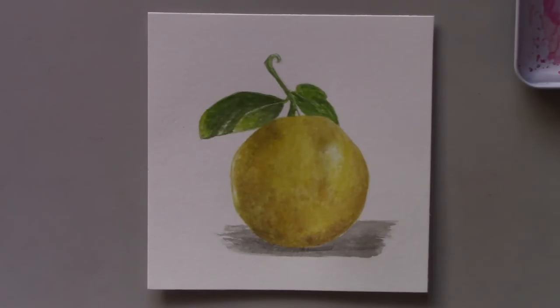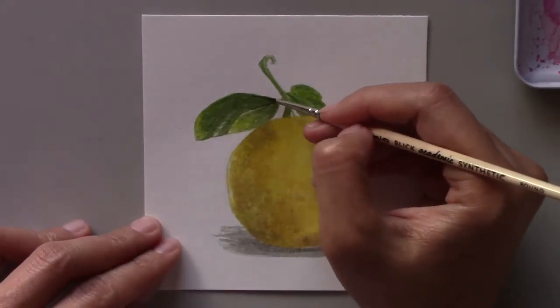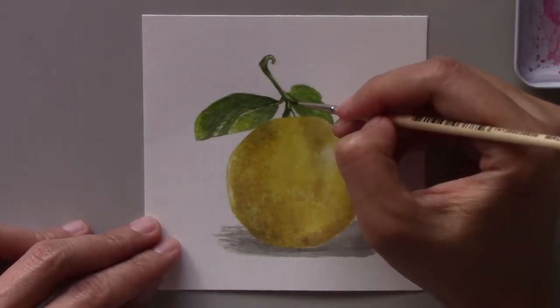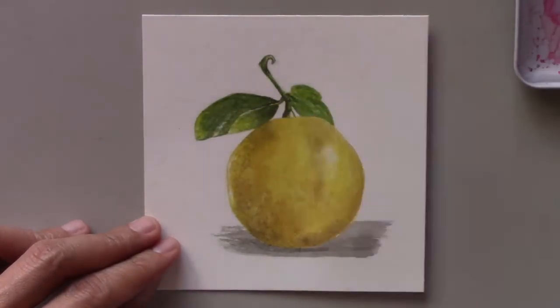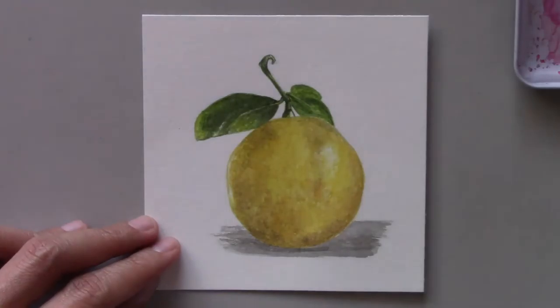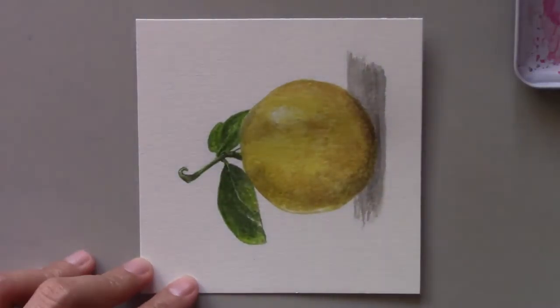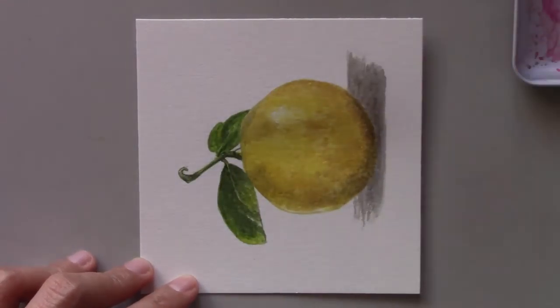Sometimes my husband or my children would pluck some lemons for me and they would still have some parts of the branches still intact, so then I would photograph those lemons before I used any of them.